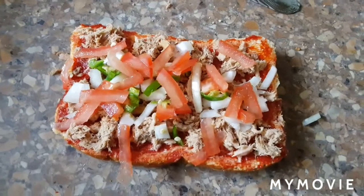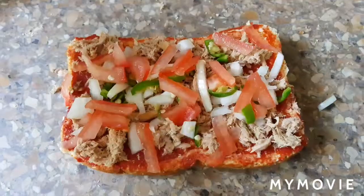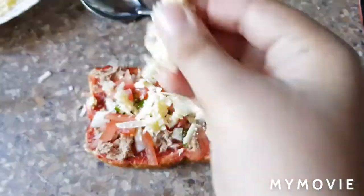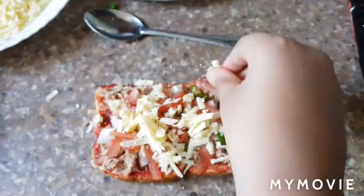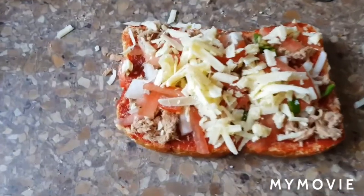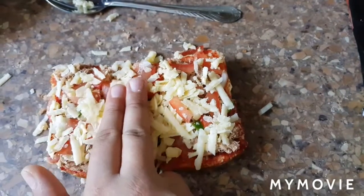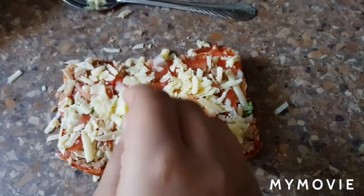Now we put the cheese last. A little bit more cheese — I think a little bit more in the corners. That's it, now this piece is done. I've done the cheese part. Now I soften it — now it's straight and soft.